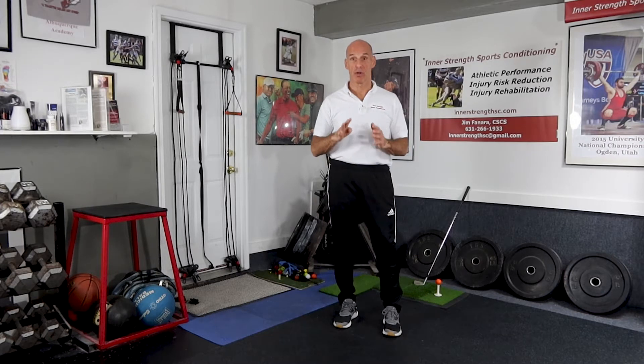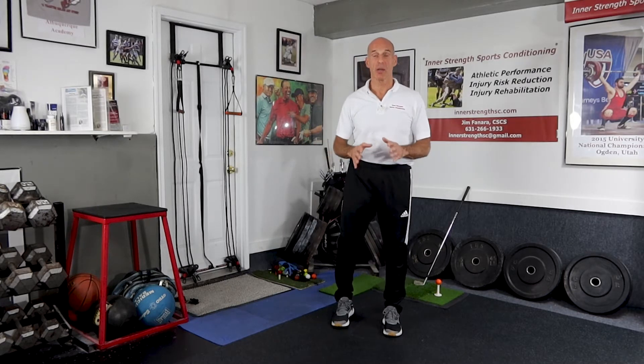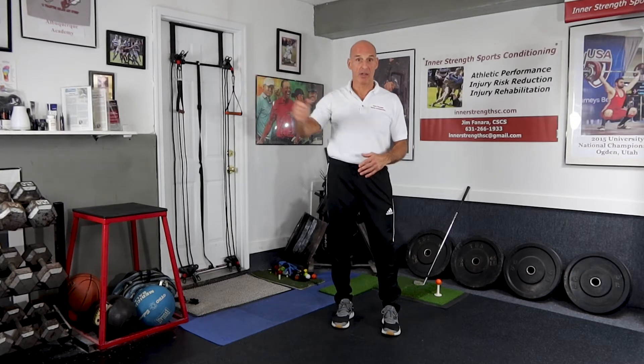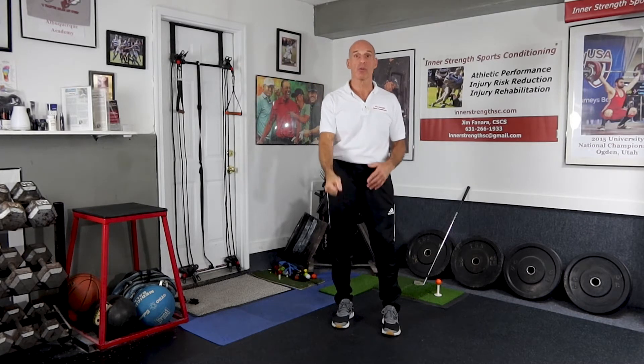The four muscles of the rotator cuff really need to be strong, have some endurance, and be balanced so that during any kind of movement they keep that humeral head in the right position in the socket. That's so important because anytime you actually move your shoulder — with arm movement out to the side, in your backswing, or through your follow through — it's such a compact and tight joint that you're always impinging the soft tissue that lines the capsule just a little bit.